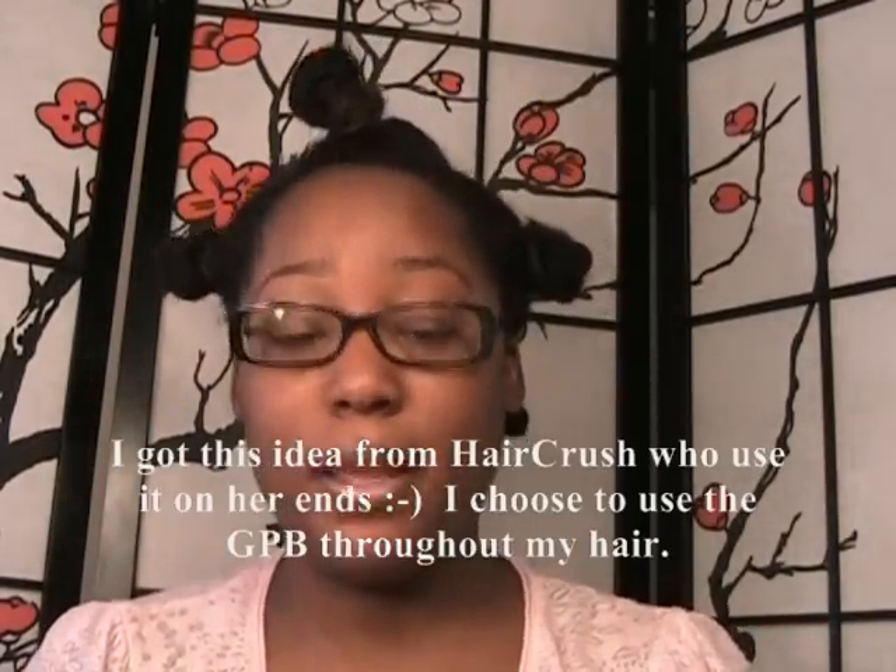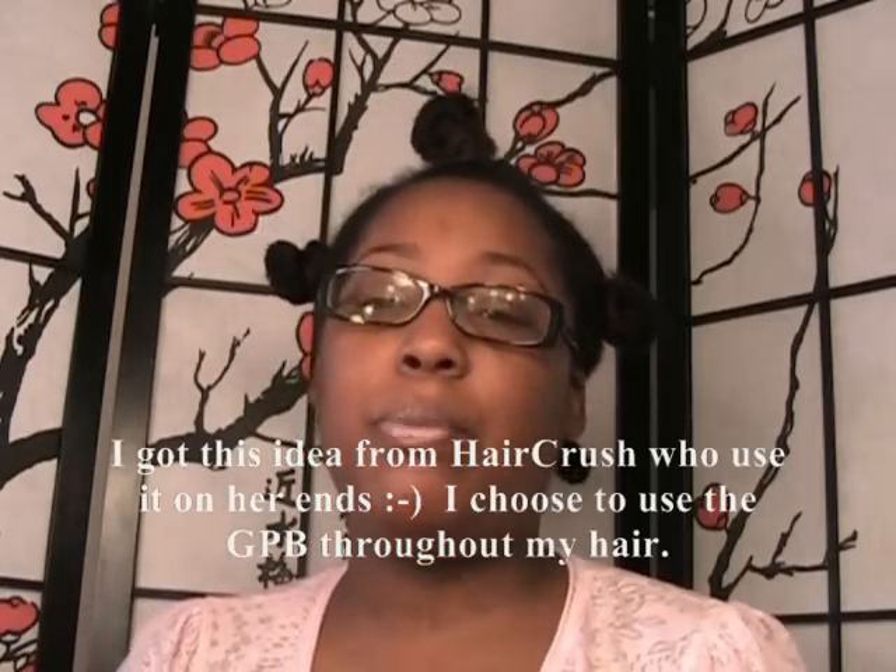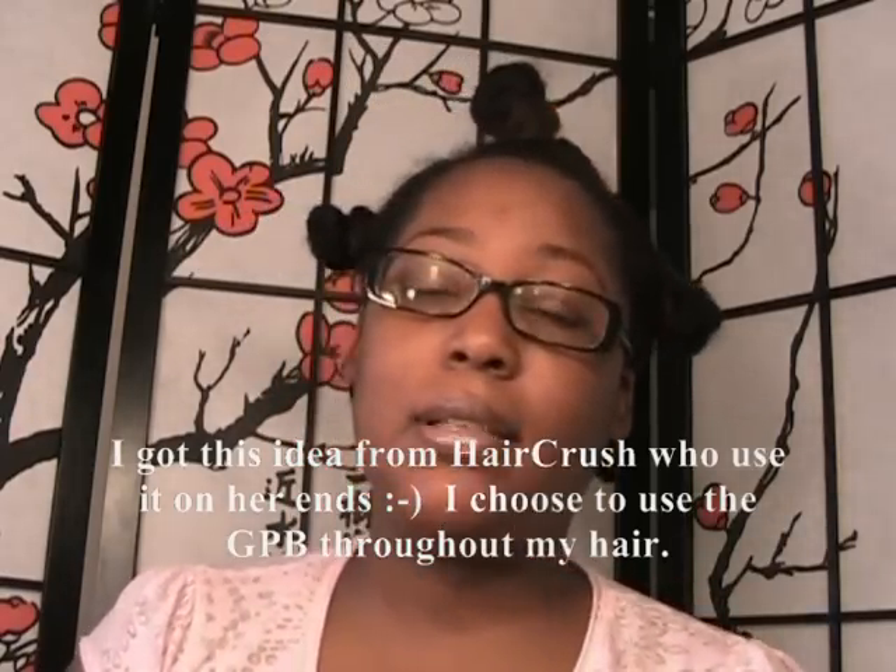I'm going to be doing my deep conditioning on dry hair today, just because I feel like it. And following up with shampoo, light conditioning — since I'm already going to be doing deep conditioning — and I'm just going to do the light conditioning under steam.